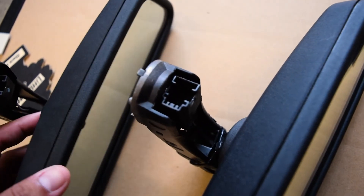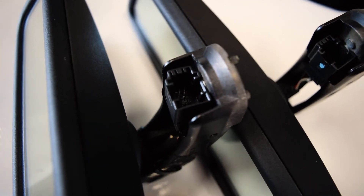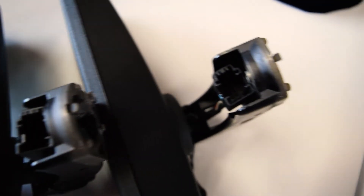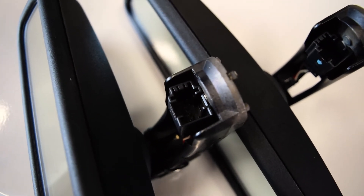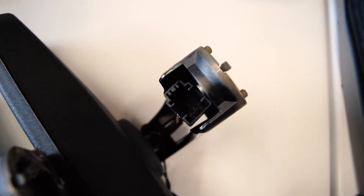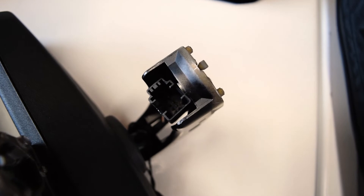I do believe they use these mirrors for other cars as well, and in those other vehicles it shows the temperature. It would be really cool if I could show the temperature on this one — is that through coding? Does anybody know? Now let's compare the connectors on both of these. The shapes are exactly the same, however this one has fewer pins than this one, so I believe this mirror may be able to have more features, and maybe my car won't recognize it — I'll just have to plug it in and figure out what it does.